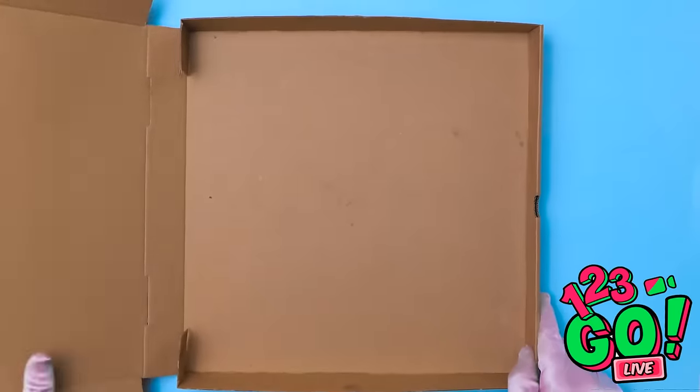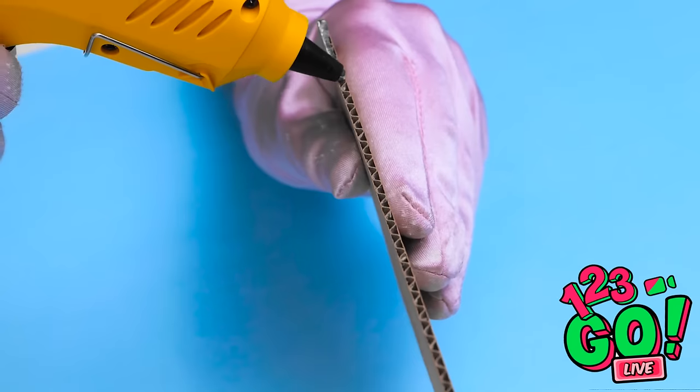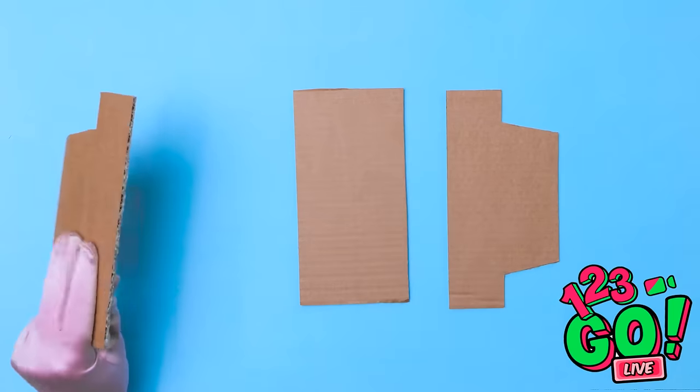On second thought... It's so unfair! Wait, why are you looking at me like that? I have an idea! I'll cut sections from the pizza box. Then I'll get my glue gun. I'll start with this piece. I'll put glue along the edge. That's enough.